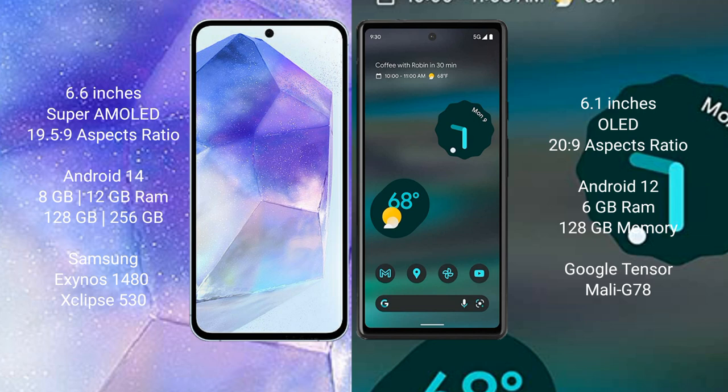Google Pixel 6 comes with 6GB RAM and 128GB internal storage, Google Tensor processor, and GPU Mali-G78.